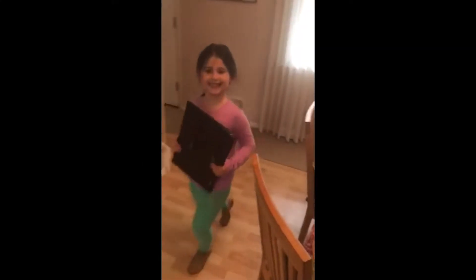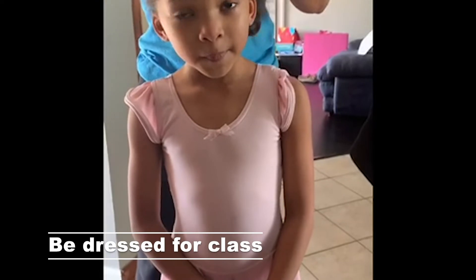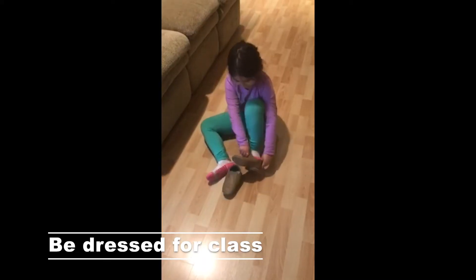Hello Dance Connection families, Mr. David here and your dance class is about to start. Please be dressed, ready for class, wearing the correct footwear.